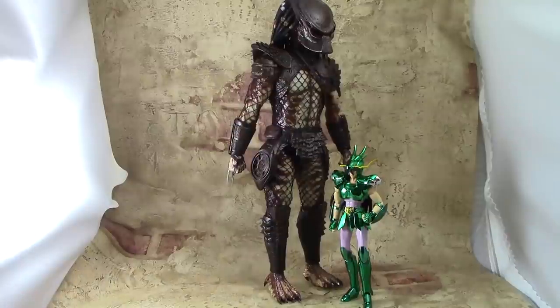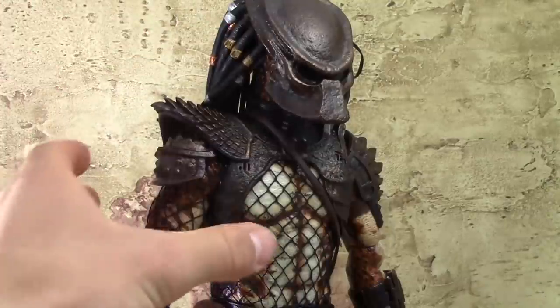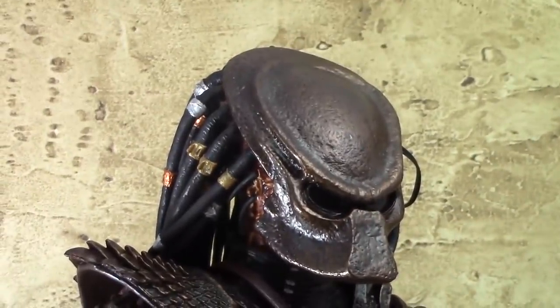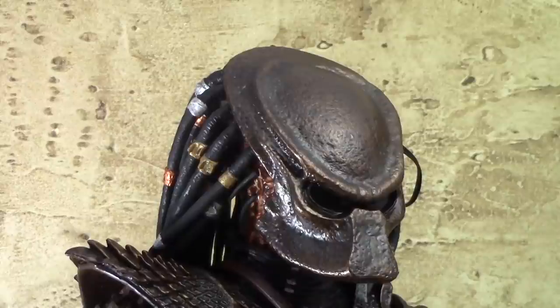The Hot Toys Predator actually stands at about 14 inches tall. For size comparison we have a Claw Smith figure right next to it — that's about 6 inches in height. Starting at the top, we have a lot of nice detail on this figure. This being a Hot Toys 1/6 scale figure, they can do a lot more with this size than you can do with the 6 inch figures.